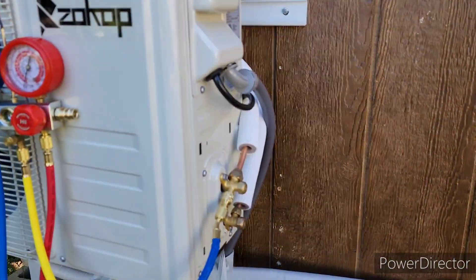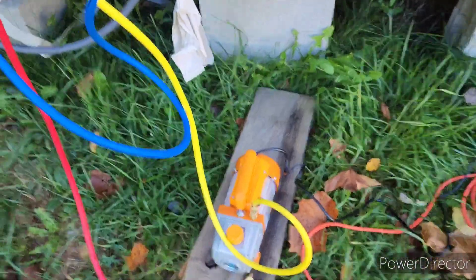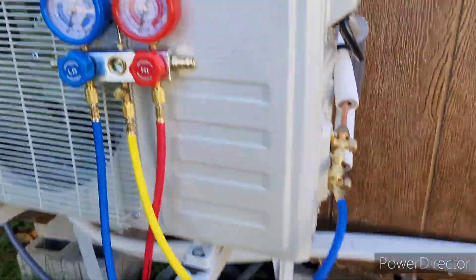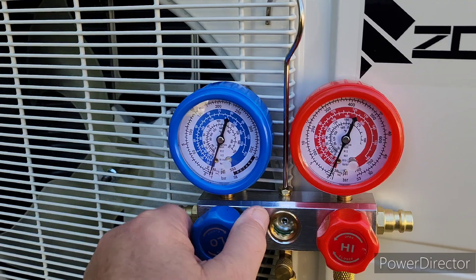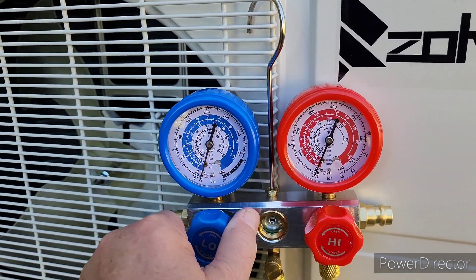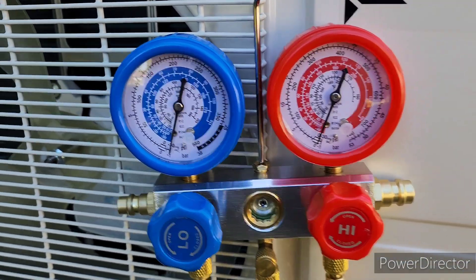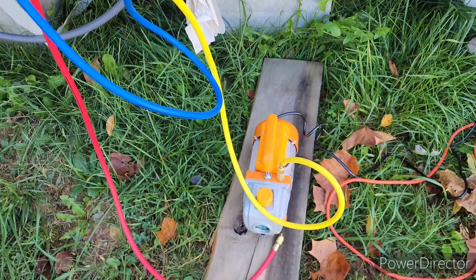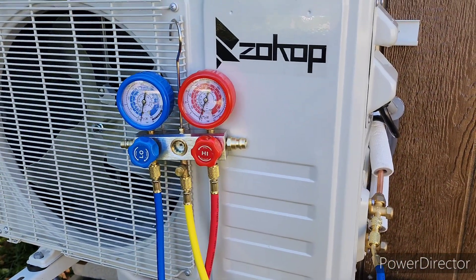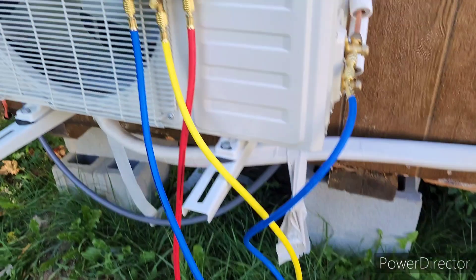We've got our pump here, hooked up, with the valves off. We're going to start our vacuum pump first - just flip on our switch, let that run a minute, and then start opening this valve and let it start pulling down. It has pulled down a vacuum really quick - we're bottomed out right now. We're going to let this run about an hour to pull a super deep vacuum. I want to make sure we have no leaks, so we'll run it about an hour and then come back and shut the pump off.